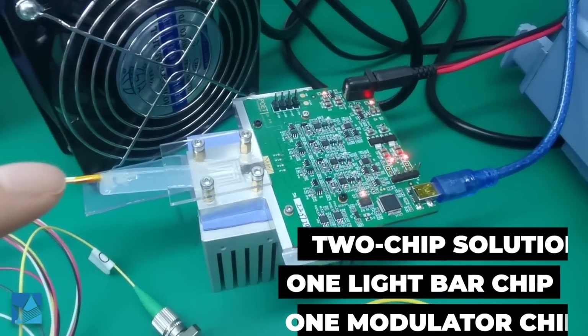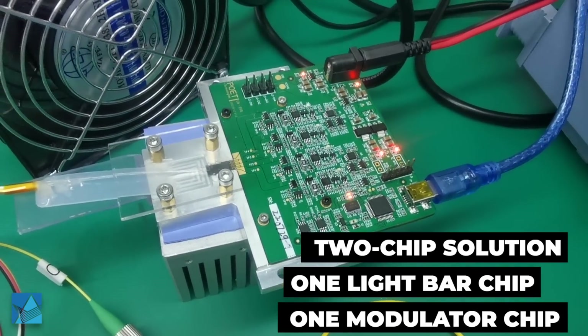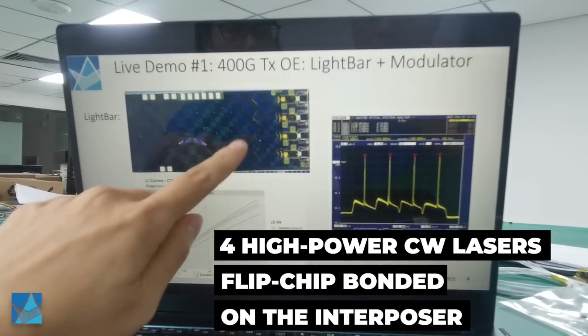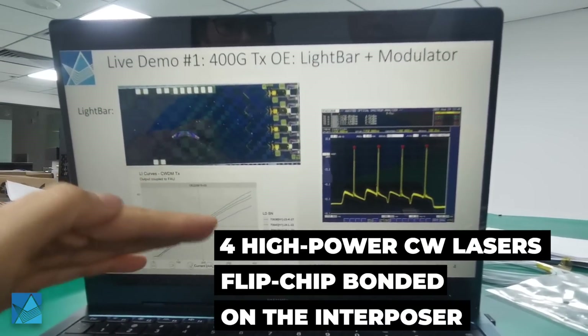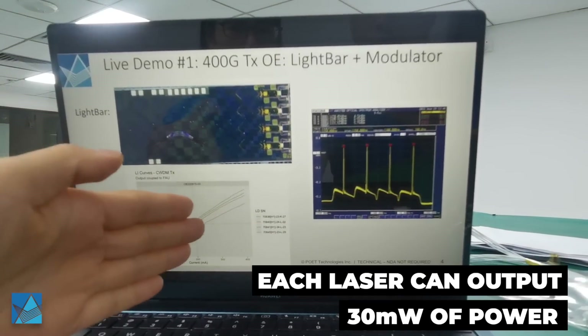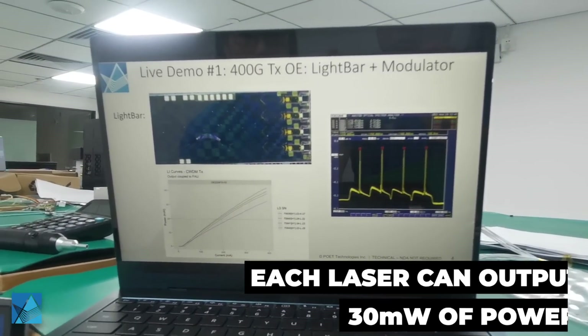We are demonstrating a two-chip solution, which has one lightbar chip and one modulator chip. It consists of four high-power CW laser strip chips bonded on the interposer. If we drive the laser at 300 mA, each laser will be able to output 30 mW of power.